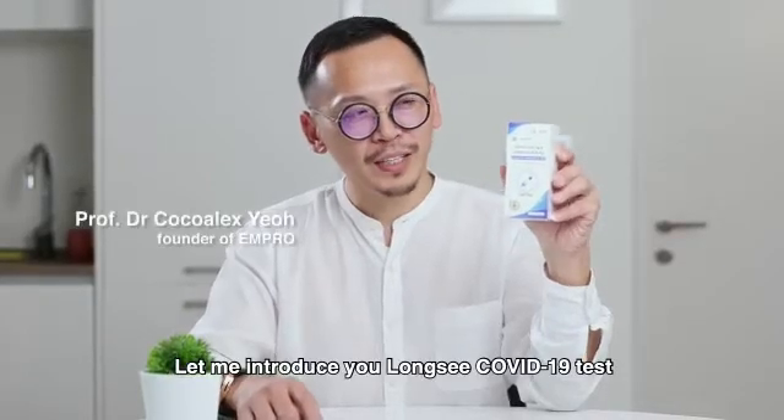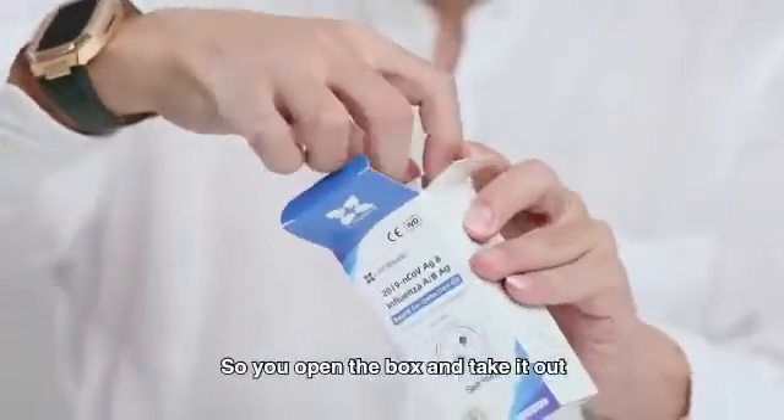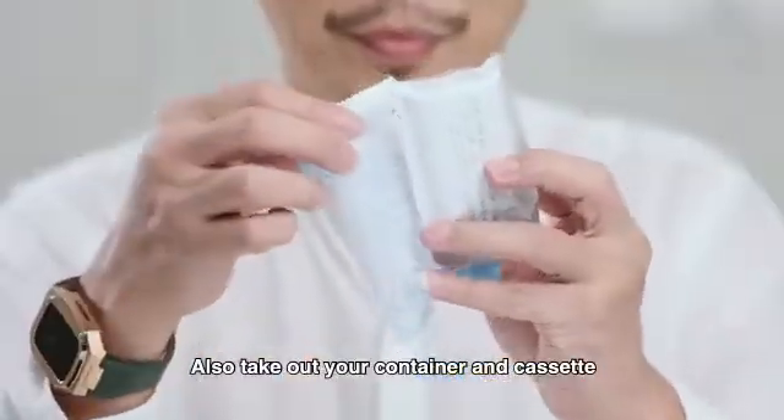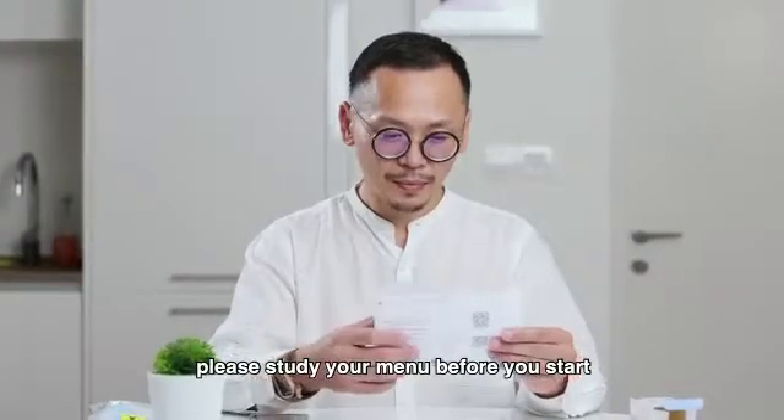Let me introduce you to the Longsi COVID-19 test. It's a self-test with the Influenza AB. So you open the box and take it out. Also take out your container and cassette. Before you do it, please study your manual before you start.